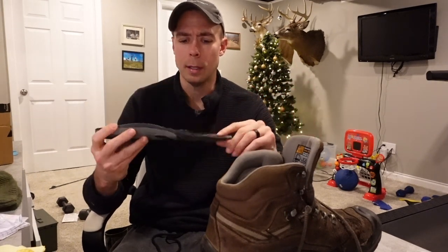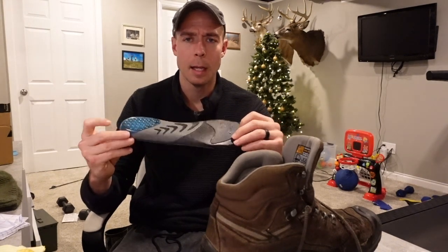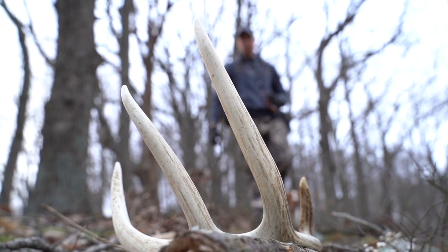Your feet are essentially what feeds the rest of the body systems — from your hips, your knees, your low back, all that comes through your feet. So definitely taking care of those is a high priority and definitely overlooked in the whitetail woods, especially as we're approaching shed season at this point.